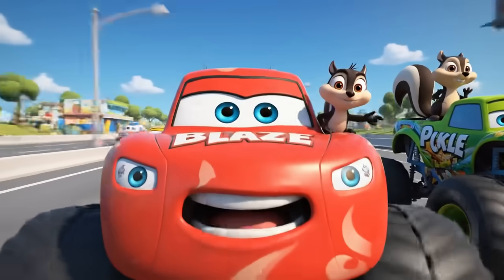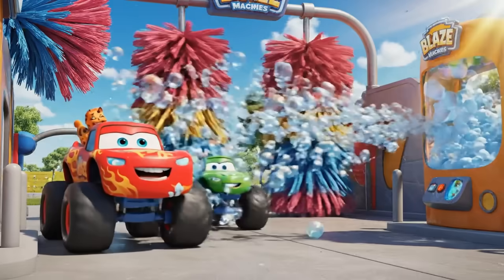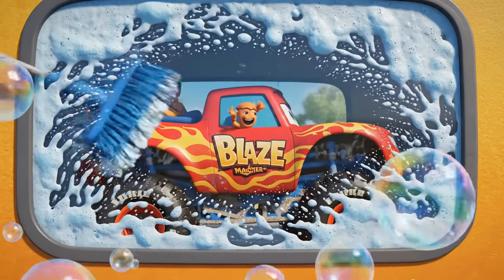Don't worry, Blaze! We'll get that soap! There's the soap! Right by the bubble machine!